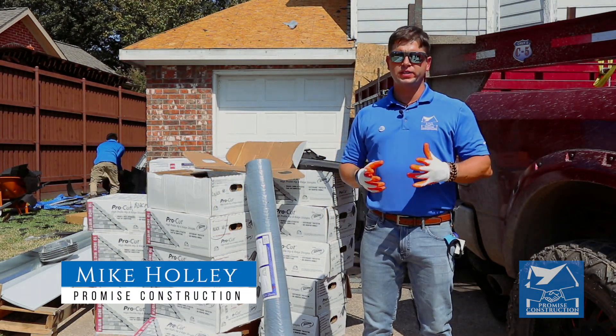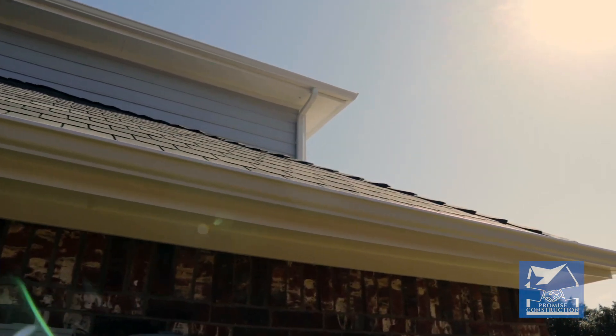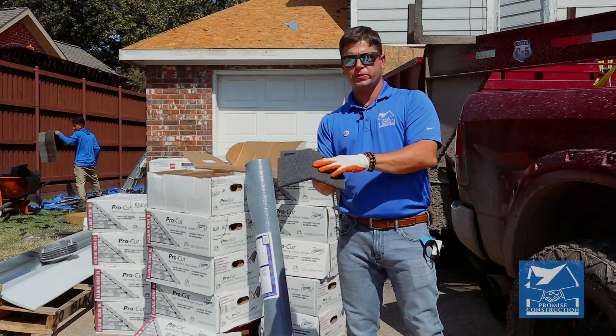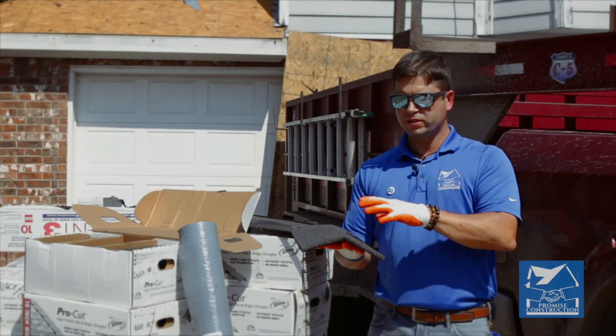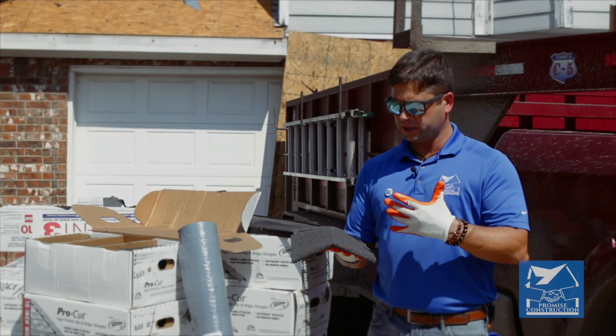Unfortunately, a lot of roofers install 3Tab on the hips and ridge. We don't like to do that — that's not the Promise Construction way. Right here, what we have is high-definition ridge that goes on the hips and ridge of your home. Look how thick this is. It's preformed, so we want to give you the best upgrade that we can. We install this on every single roof. It really adds definition and a nice, elegant look to your home.